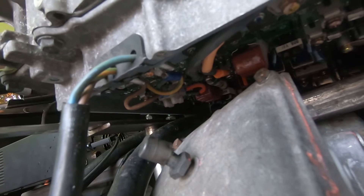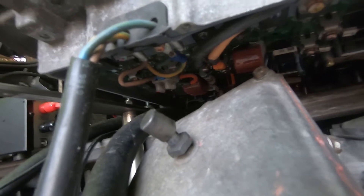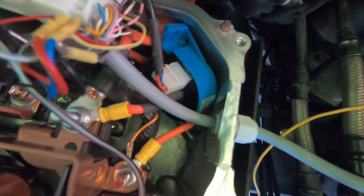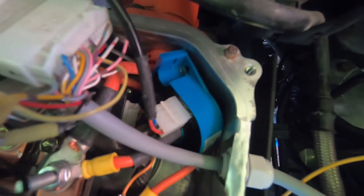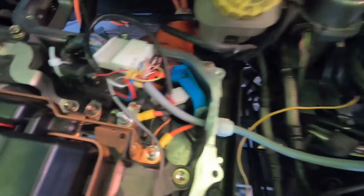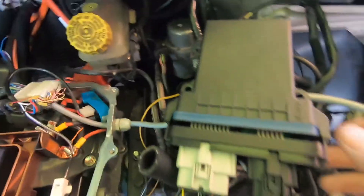This is the former inverter from the AC compressor, which also acts as the rectifier. Now I had to add something here: the rectified current comes up through the thinner of the two cables. There is no current sensor anywhere in the standard setup to measure the charging current, so I've now built one in here. It's supplied with 12 volts and the signal goes through our grey cable here to the controller.